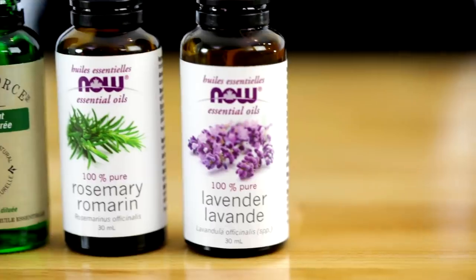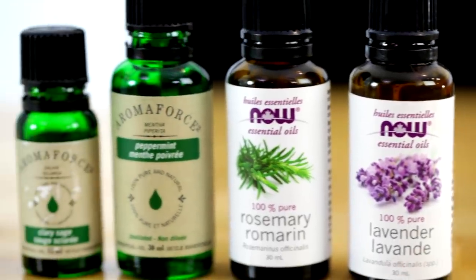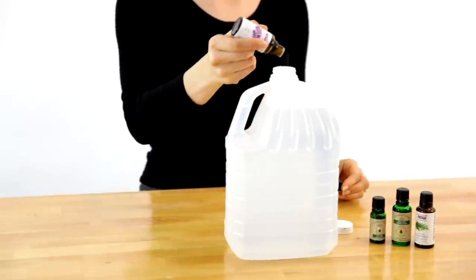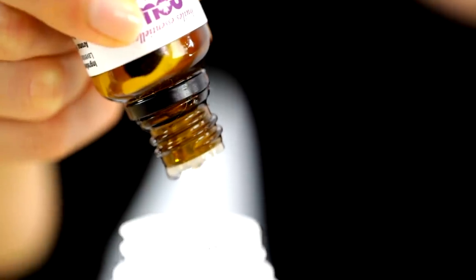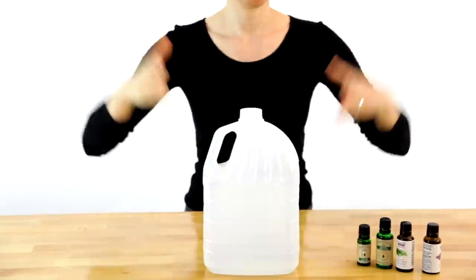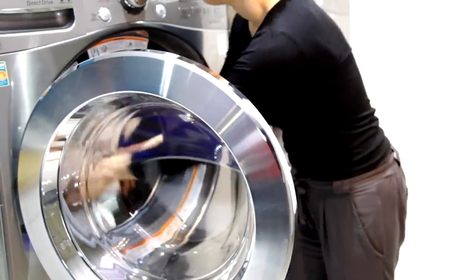For this fabric softener recipe, all you'll need is a jug of white vinegar and your favorite essential oils — I love using lavender here. Just add 50 drops of your essential oils; you can use a single oil or a combination, and you've got yourself fabric softener.